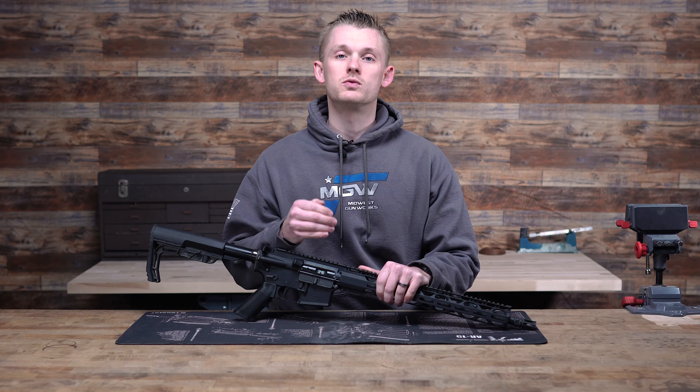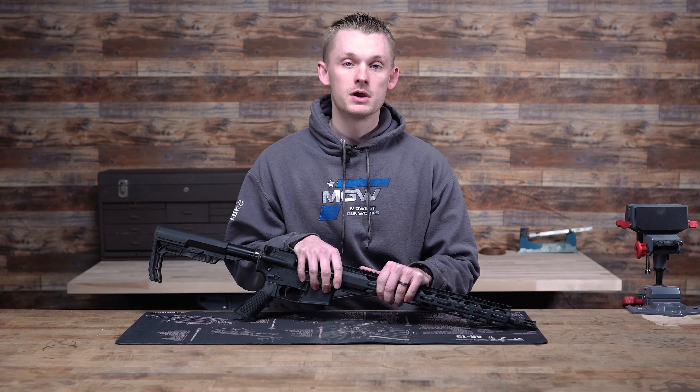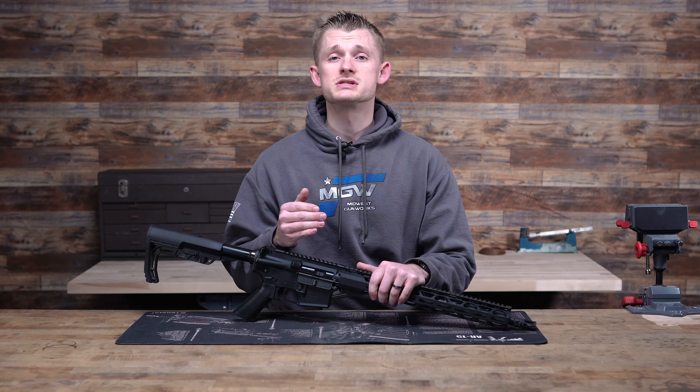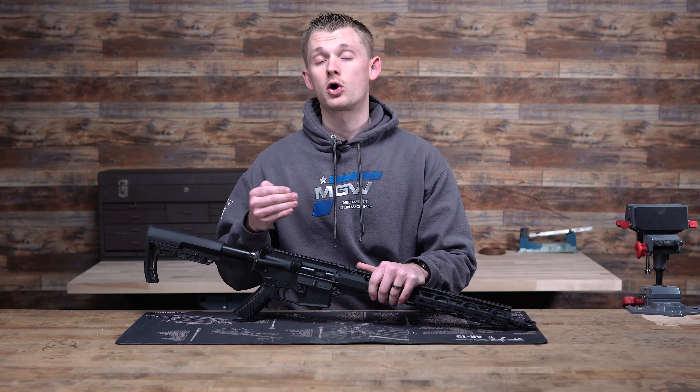Whether it's a handgun, an AR, rifle, shotgun, no matter what it is, at some point you're probably going to have to work on something or at least clean it. So when you're doing that, you want the right setup and tools to get the job done correctly and easily. Because like working on your car, sometimes you can absolutely want to pull your hair out, curse, and drink a lot after, to be honest. So the way we're going to do this is start with the least expensive items, why you may need them, and work our way up towards some things that you may not need, but will for sure help you out.